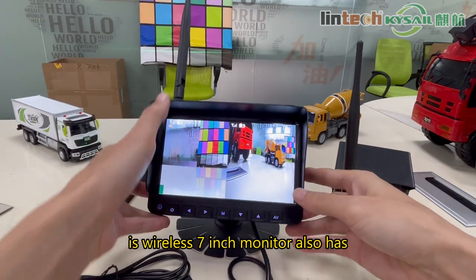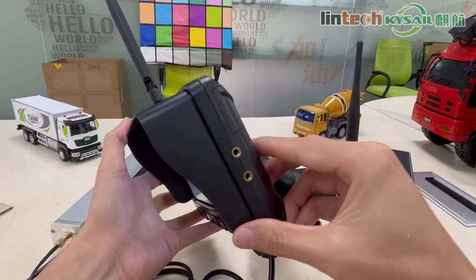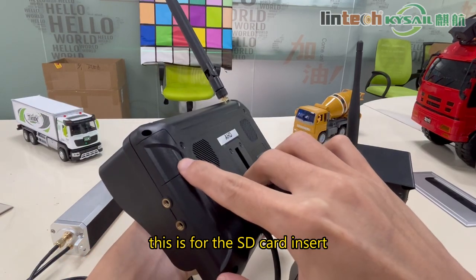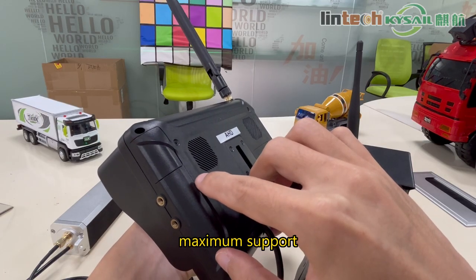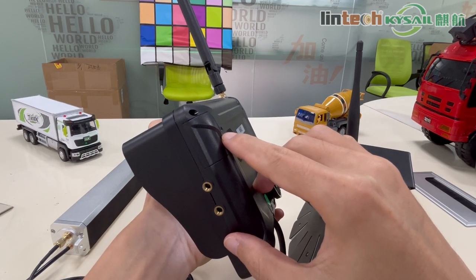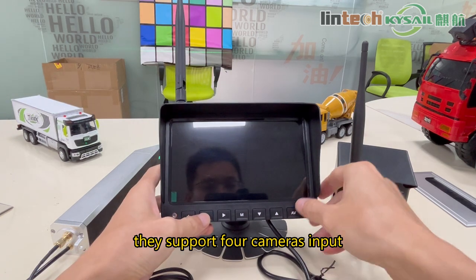This wireless 7-inch monitor is also available in a larger size, such as a 10-inch screen. The 10-inch model has a DVR recording mode built-in, with an SD card slot supporting a maximum of 256GB. The SD card records video and supports all camera inputs.